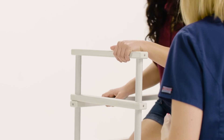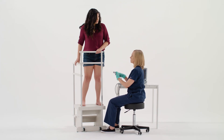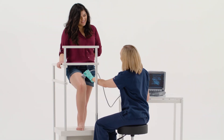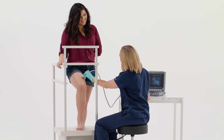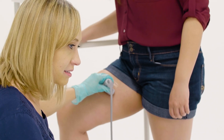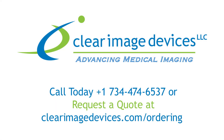At Clear Image Devices, we always put quality and safety first. We're advancing medical imaging every day by bridging the gap between technology and people. As the leading brand in imaging accessories, you can expect the highest quality when you add the standard vascular ultrasound exam step to your imaging exam room. To find out how to make the standard step a part of your practice, request a quote today.